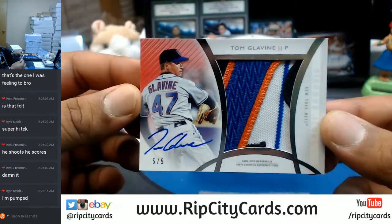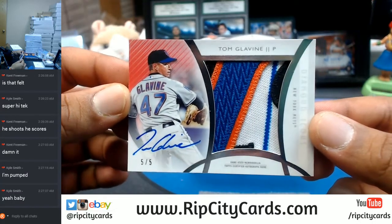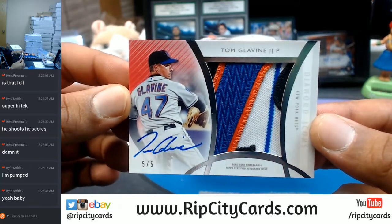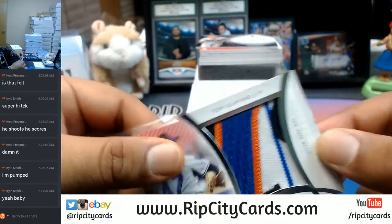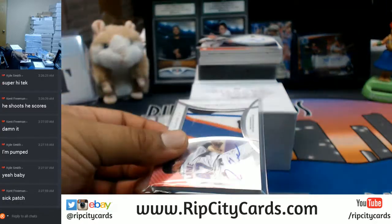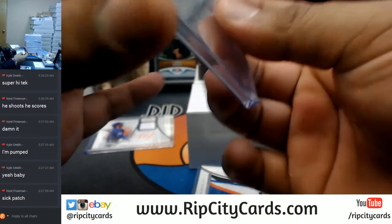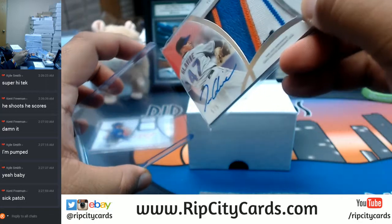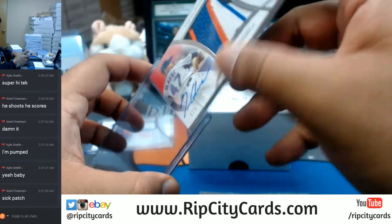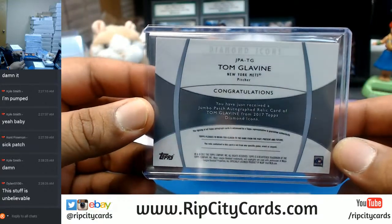Look at this sweetness — five out of five. Tom Glavine auto with the jumbo patch. One, two, three, four — too many colors in there. Four colors on that Mets jumbo patch. On-card auto for Tom Glavine. That is disgusting, my man. Let's put that there — this is going to be on a 130 top loader. Tom Glavine, five out of five. Sick.